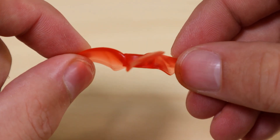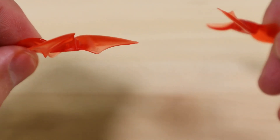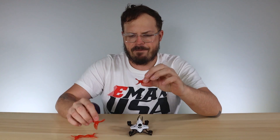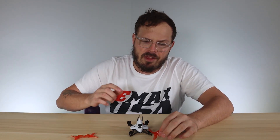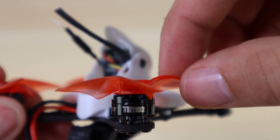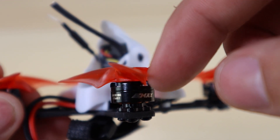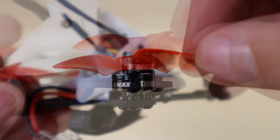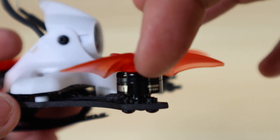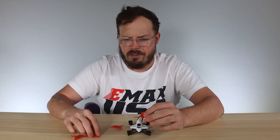The next thing to notice is the airfoil on the propellers. Some have the airfoil going one way and some the other way. Starting with motor number one — the right rear, which spins clockwise — you want to find a clockwise prop. The airfoil will be cupping the air so that when it spins clockwise it cups the air to create downward thrust.